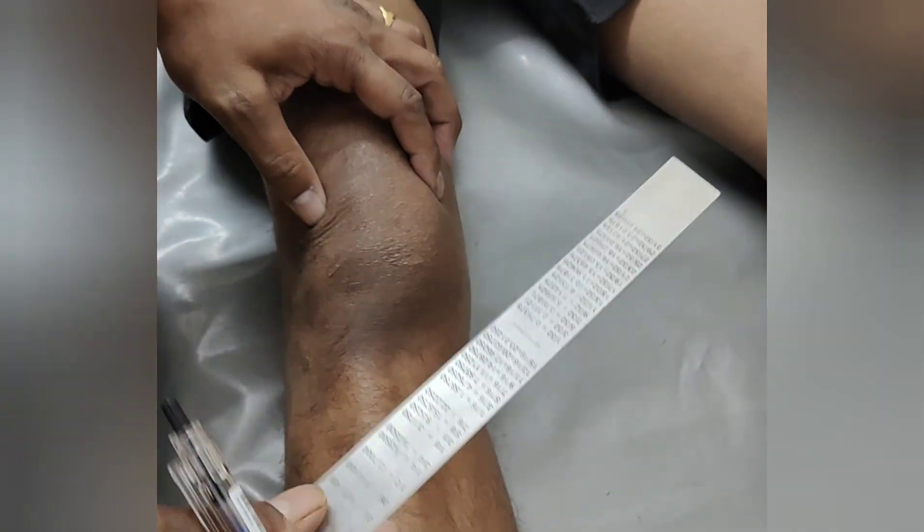Hello friends, today I am going to demonstrate knee aspiration technique.